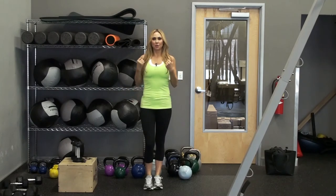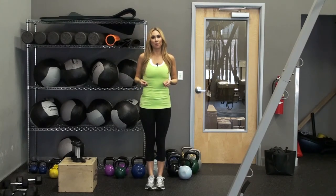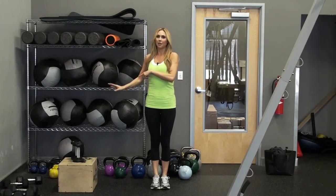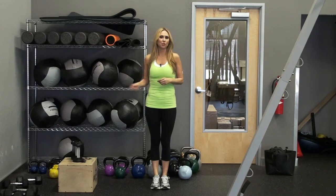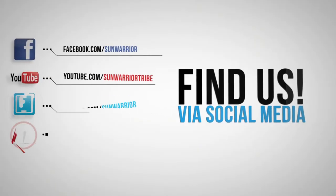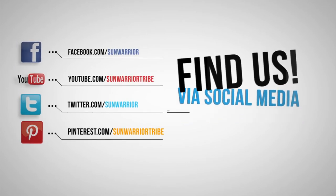In between doing the bicep curl step ups, the shoulders, and the tricep kickbacks, you can always do a jump rope to bring the intensity up a little bit more, then go back into sets timed or by reps. You can do four or five sets and you have your little mini workout to get your body invigorated and ready for the day. You can do it. Thank you.